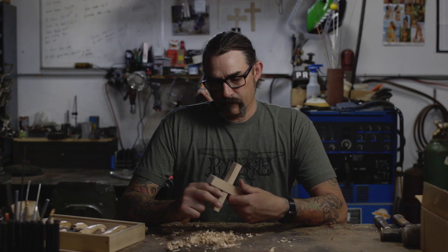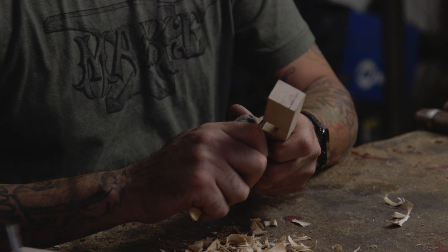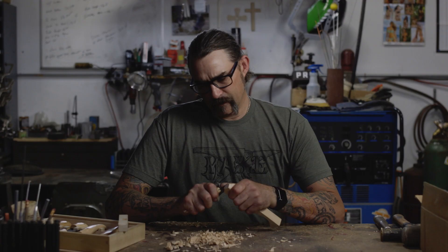I started carving wood a couple months ago and I've really enjoyed it. I think I'm drawn to the simplicity of it — there's not a lot of power tools involved. It's just some knives and patience. You can lose yourself in your work, which I really enjoy.